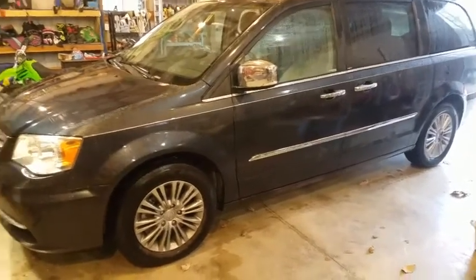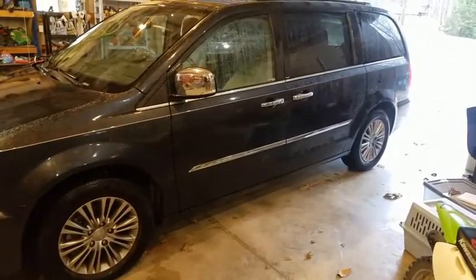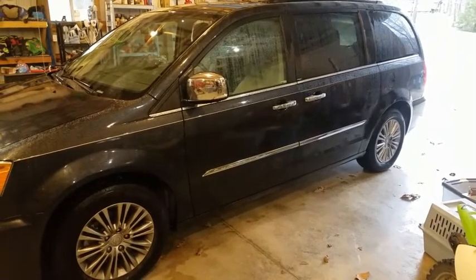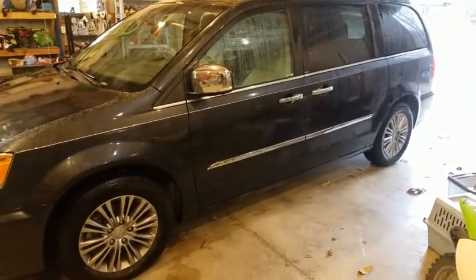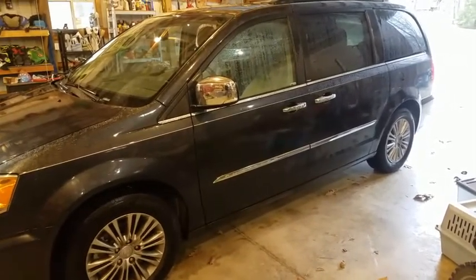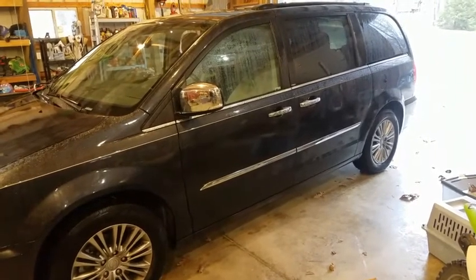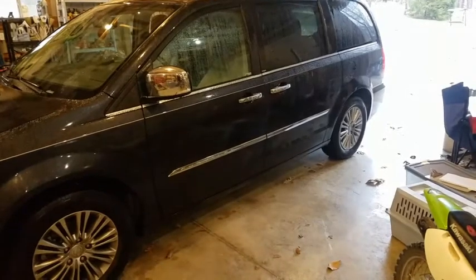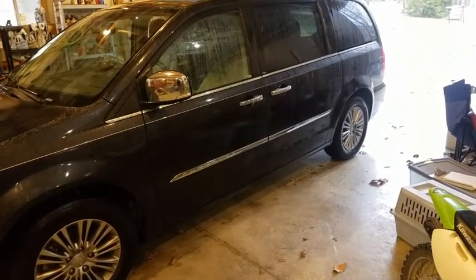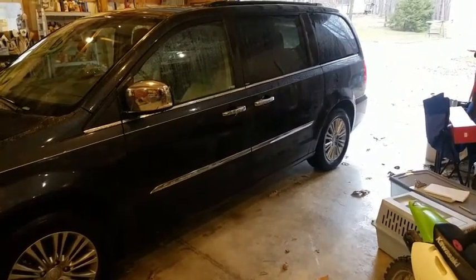Hi everybody, we have a 2013 Chrysler Town & Country. I've had this van a couple years - good van. We now have an issue with the sliding door on the passenger side where when the door shuts and tries to cinch shut, you get a loud hammering noise back there. It's like the actuator trying to over-cinch or continuously catch and it's just not catching. It's really loud, annoying, and my wife is on me to fix this.